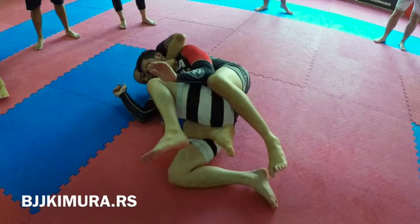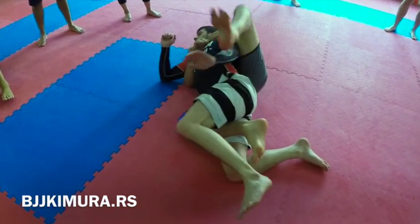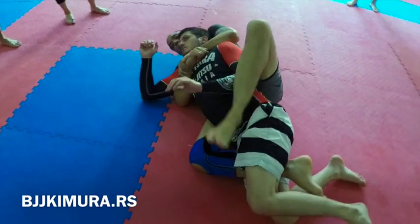He's gonna defend the other side, so you're gonna close your legs here and they're gonna stretch him, and then from here or here. No rush.